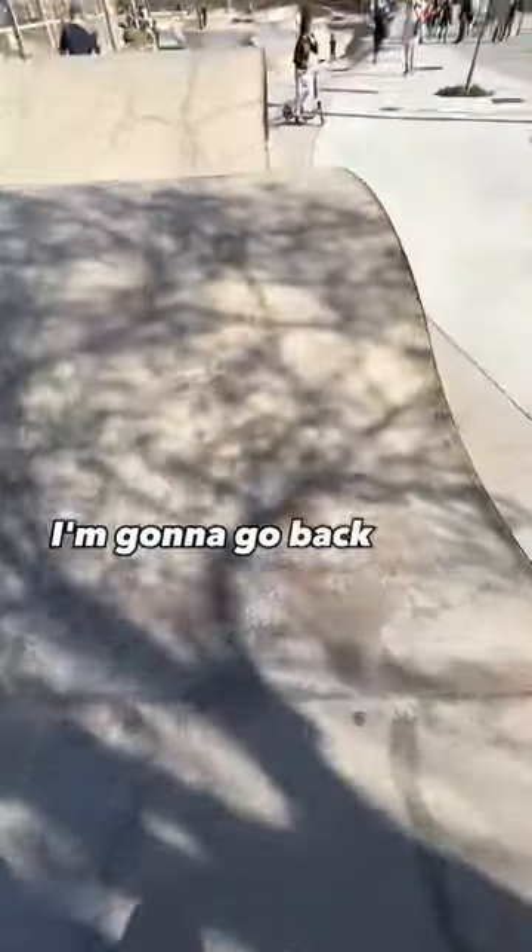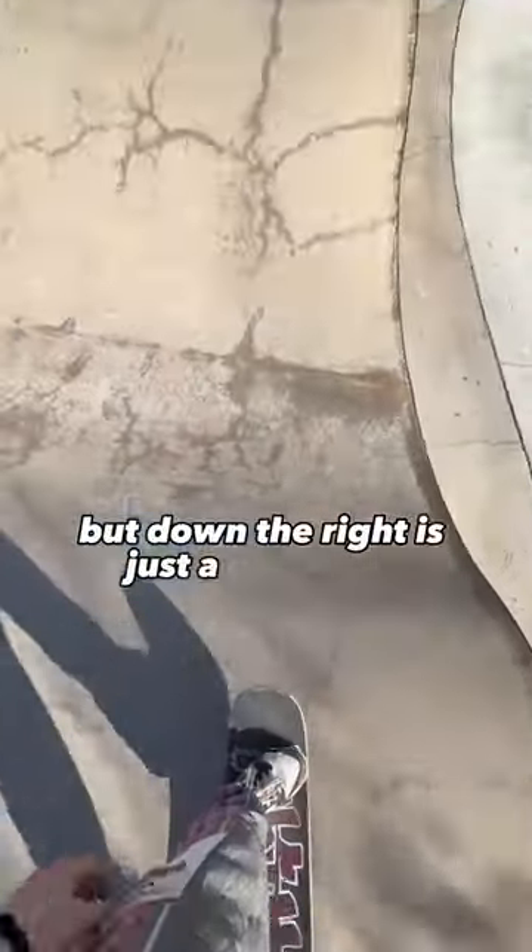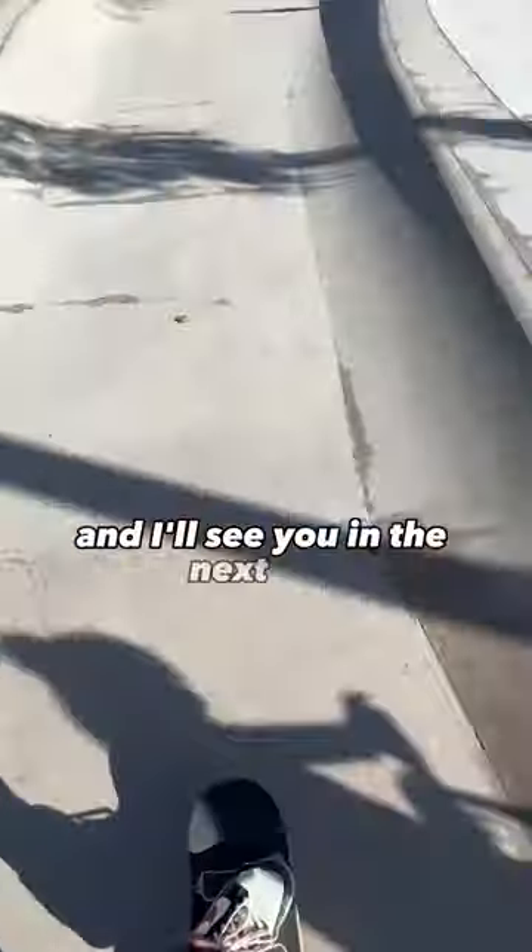This leads you back into the main park. You can either go left or right — I'm going left, but down the right is just a giant pool. Anyway, thank you guys for watching. Don't forget to follow and I'll see you in the next one.